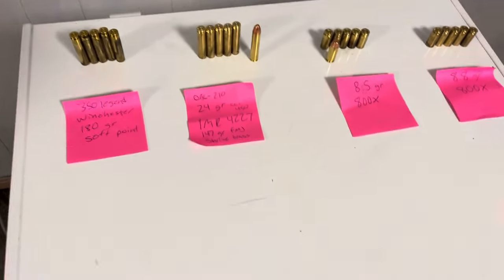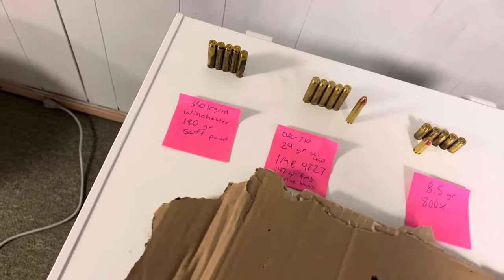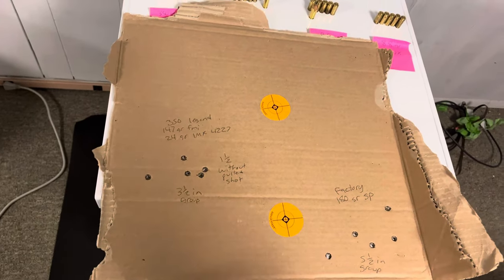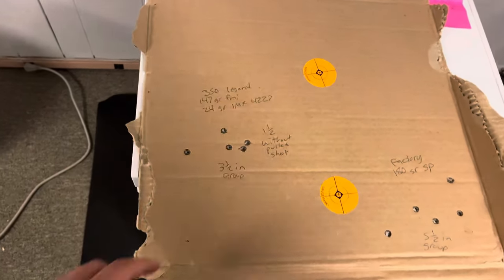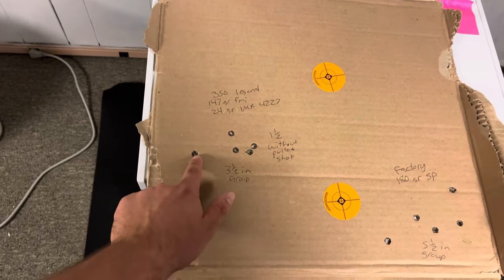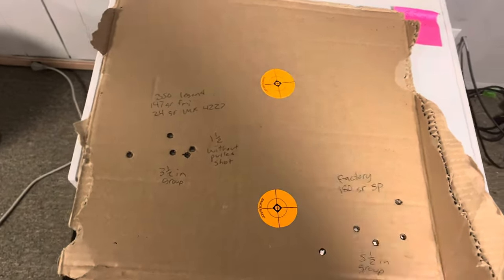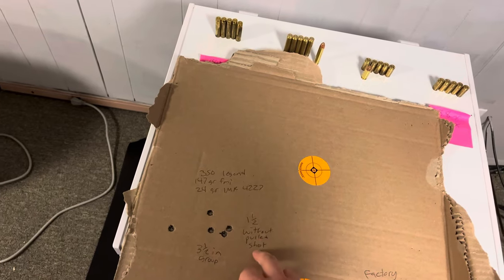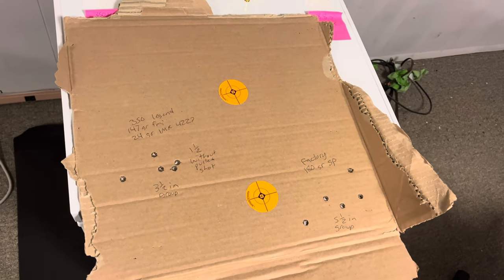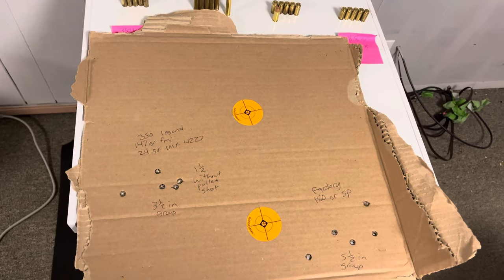So for the results: here's my handload and here's the factory. For my group I did pull a shot, but even if I didn't, the group from center to center was three and a half inches at 100 yards. Without the pulled shot, it's one and a half inches. And this is the only load I tried — just 24 grains. I haven't even started load development, so I could get these groups much tighter. I'm very excited that you can get this kind of accuracy out of a 9 millimeter full metal jacket bullet.